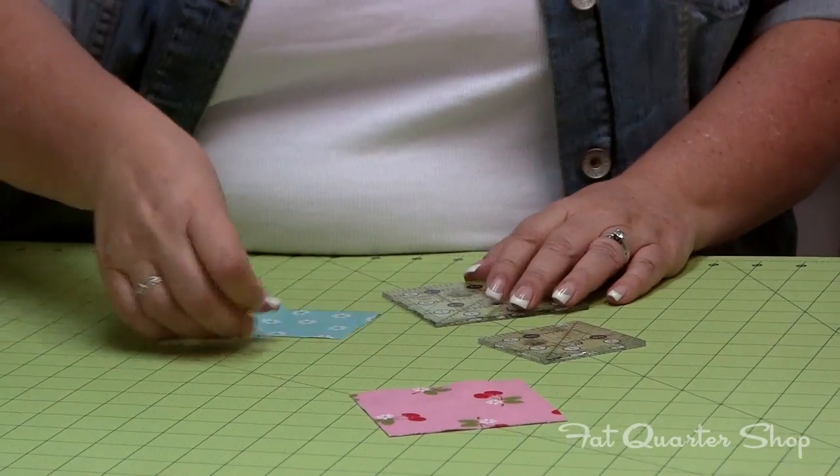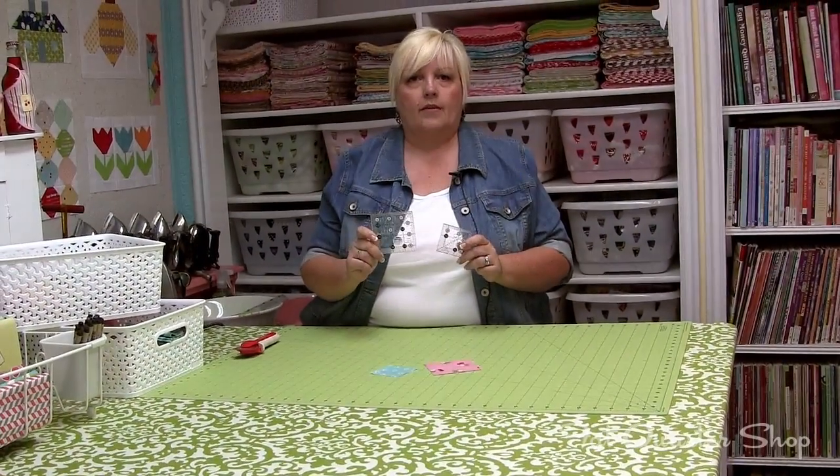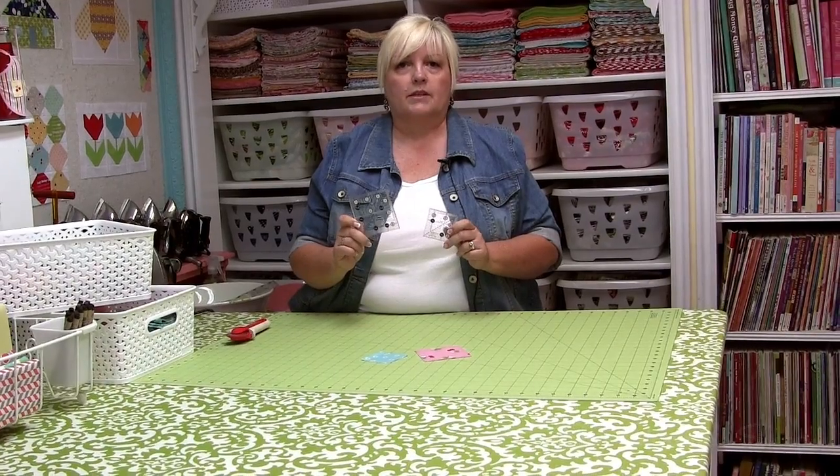And so that's how I use them — the 3½ and 2½ inch Creative Grid Rulers. Have a Quilty Kind of Day.